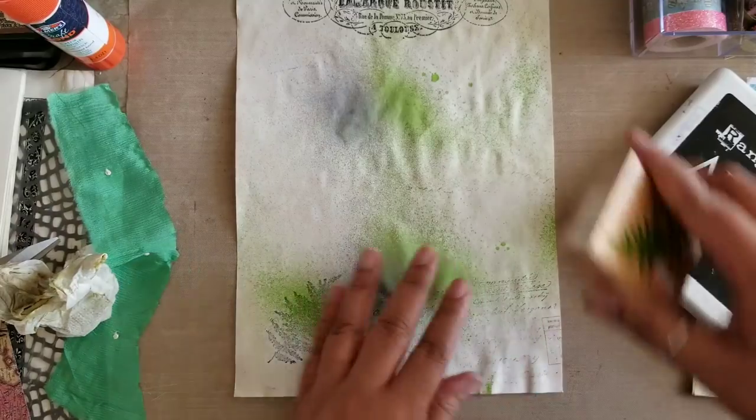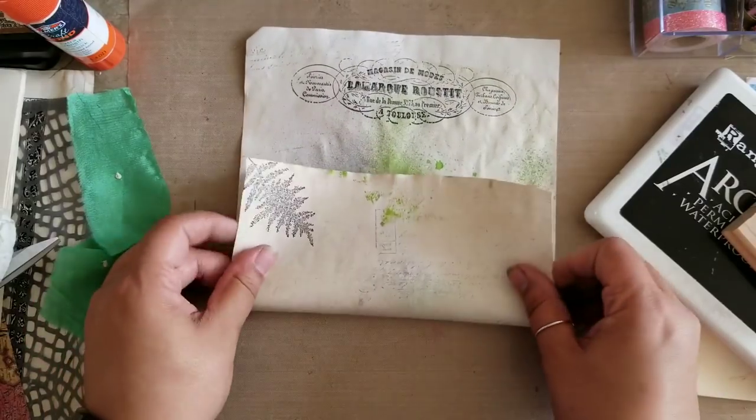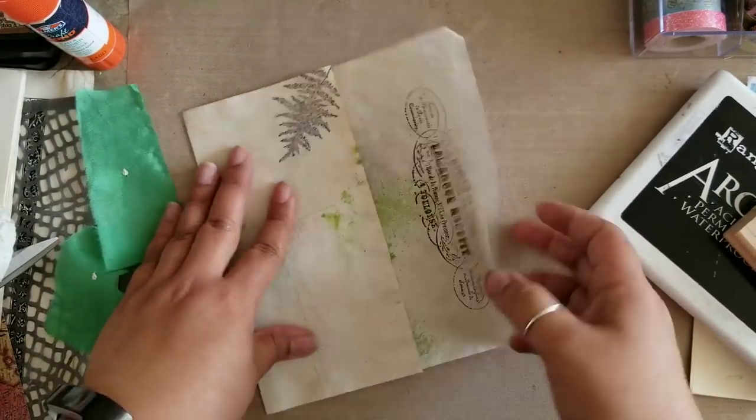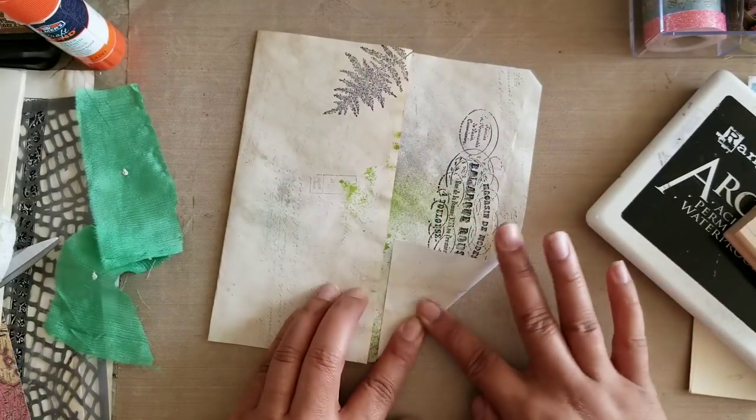When I do stamping like this, I like to use the stamp until all the residual ink is gone — it just adds a nice ghost effect to the images you're stamping out and keeps the theme of the envelope, tag, or whatever you're working on cohesive.